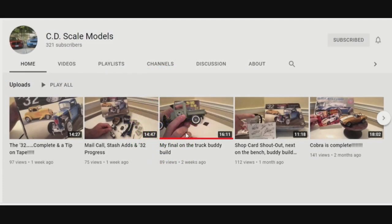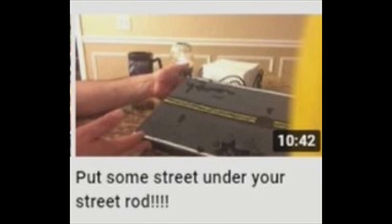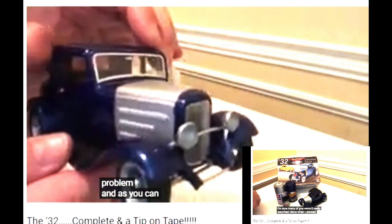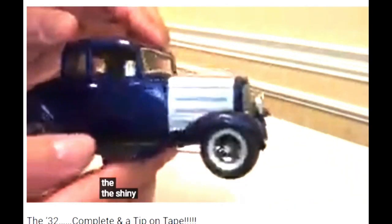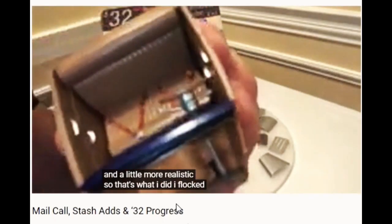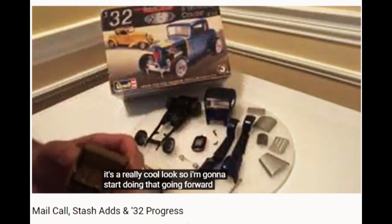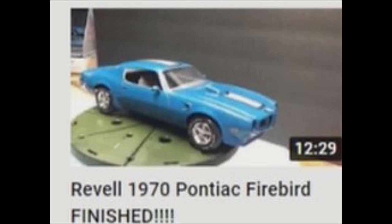CD Scale Models. One of the first things I noticed about this scale model channel is how active in everybody's comments Chrissy is. The second thing is that CD Scale Models likes texture and contrast. While other modelers are also into detail, CD Scale Models does little extras like putting in zigzag seatbelts instead of straight ones, or photo etch for a horn or a door handle instead of just a decal or a paint-on.